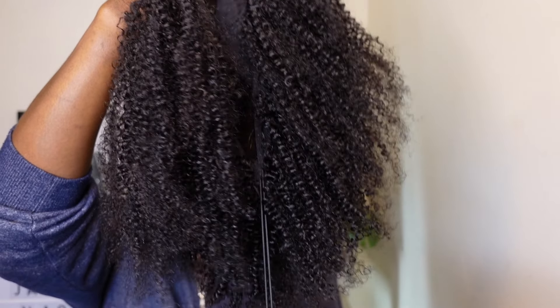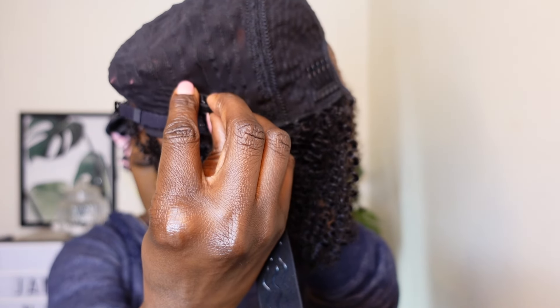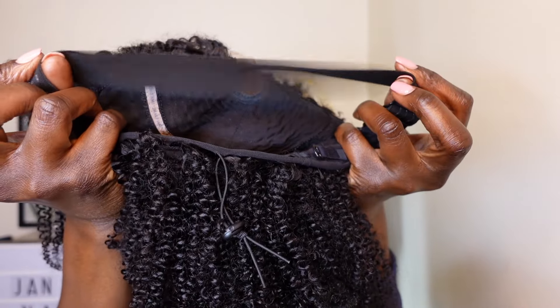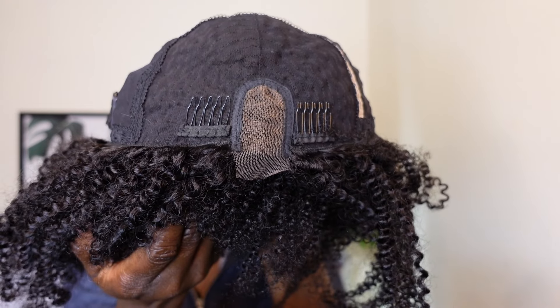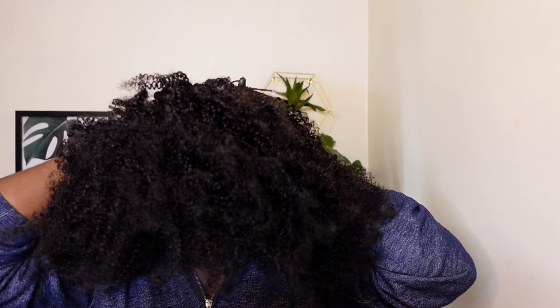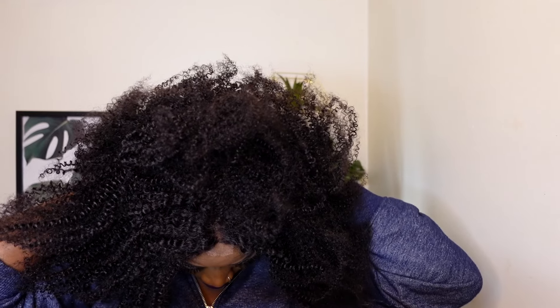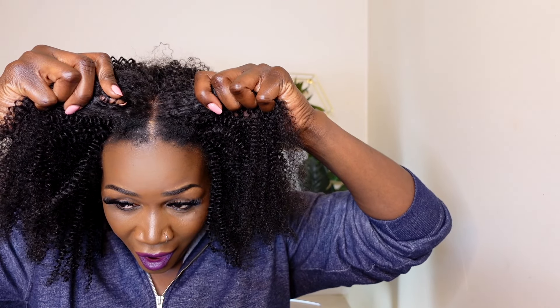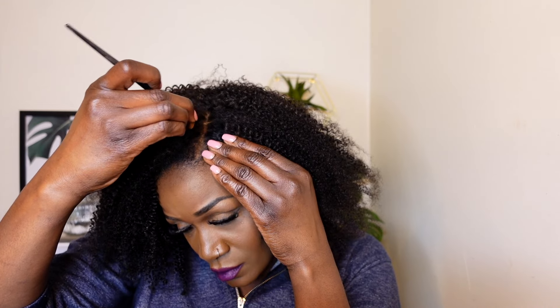This is what the half wig looks like. You can see it comes with a lace. I'm going to go ahead and try this unit on straight from the box. Because it's a half wig, I'm going to adjust the drawstring at the back. Then I'm going to trim off that excess lace it comes with and try it on to see if what they said is true. I was so shocked — I haven't even styled my hair, I just put it on and trimmed off the lace, and I could see what they meant by half wig.